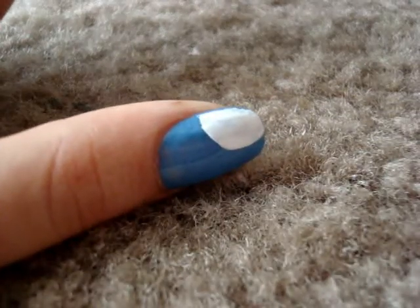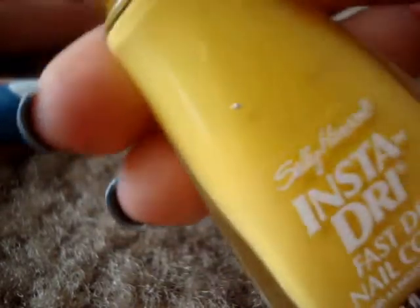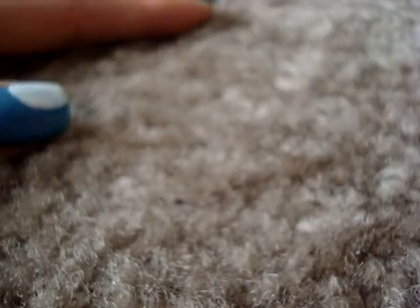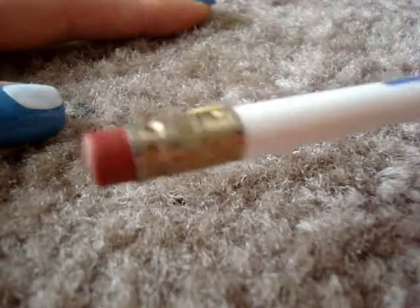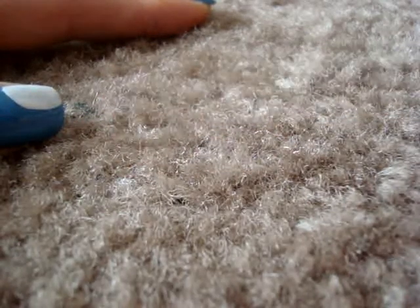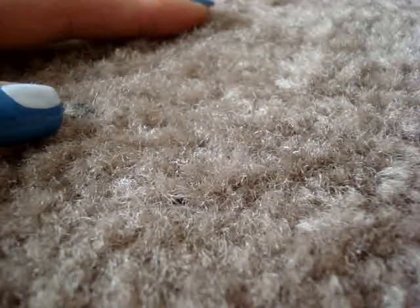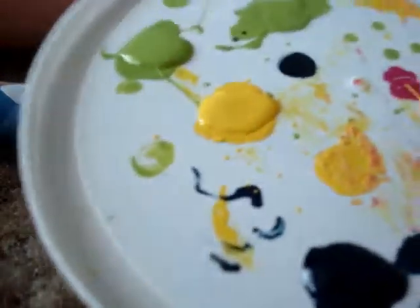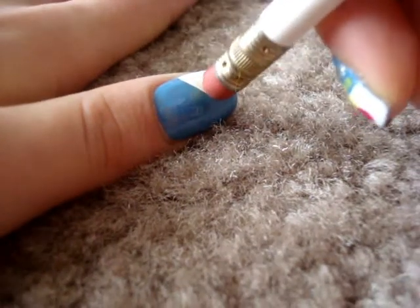Then you want to take another color. I'm using Sally Hansen Instant Dry in Lighting. I'm going to be using a pencil — actually an eraser from the pencil — and I'm going to use the surface to have my color in, just like this, using the top of the eraser to create a circular shape on top of the white.